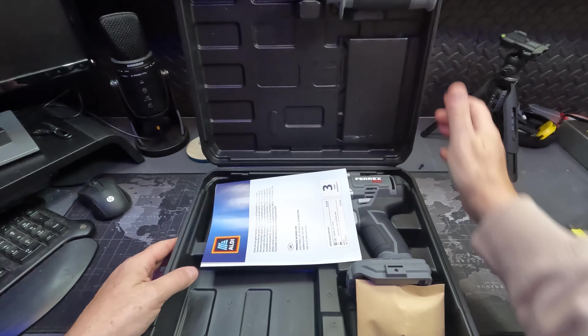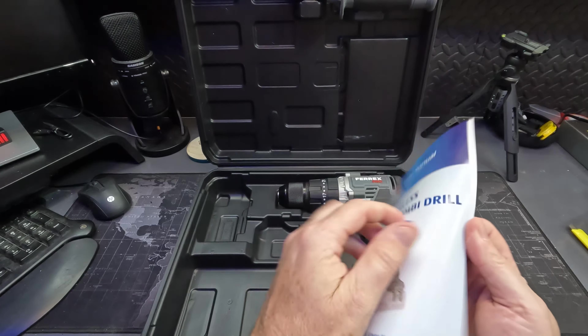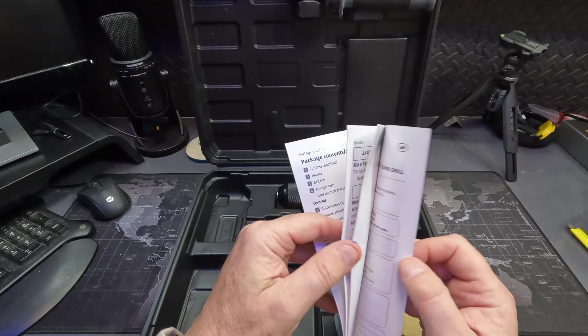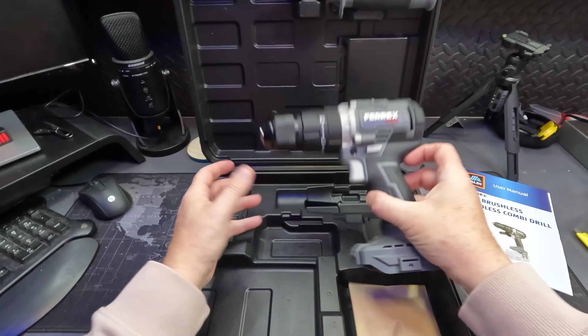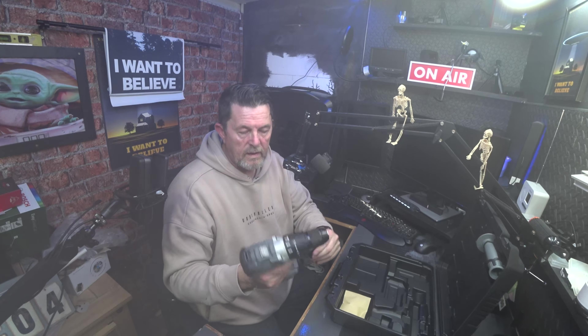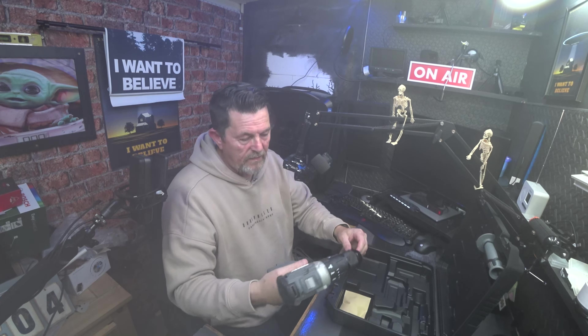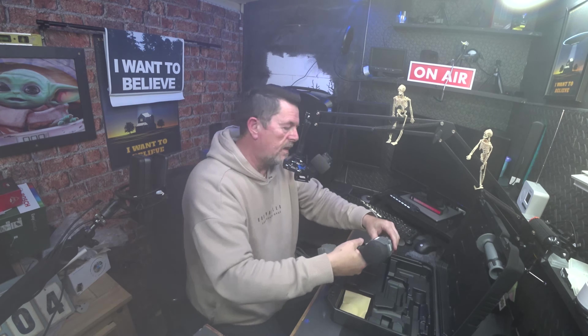Let's have a look at what you've got in the box. You've got a user manual with the usual instructions. You've got obviously the drill. It's not a bad weight, considering this has got a 40 volt motor in it. I'd say probably a kilo, kilo and a half — about three pounds. I wonder how much it's going to weigh with the battery in it as well.